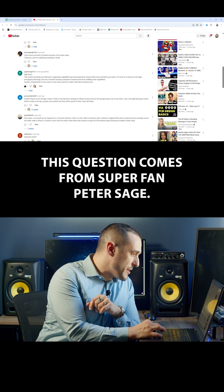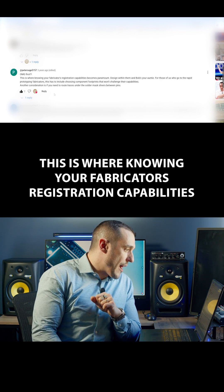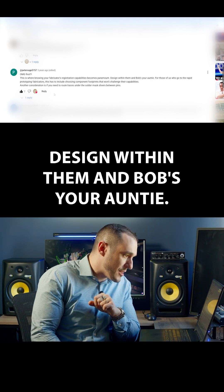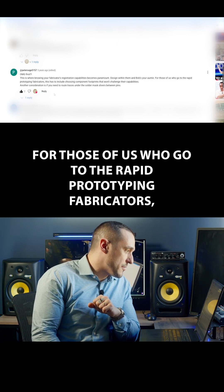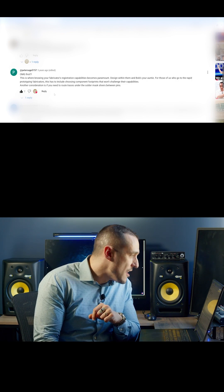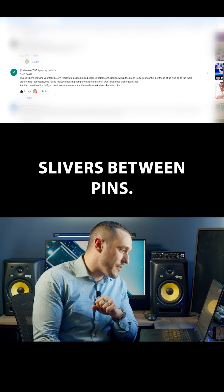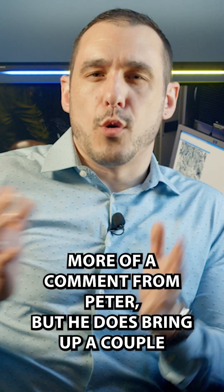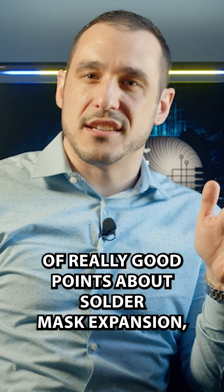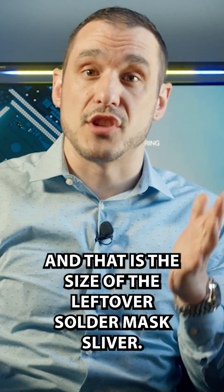This question comes from superfan Peter Sage. Not really a question, more of a comment from Peter, but he does bring up a couple of really good points about solder mask expansion, which a lot of folks don't think about — and that is the size of the leftover solder mask sliver.